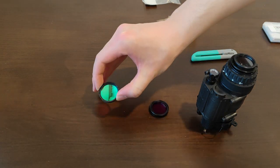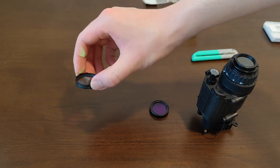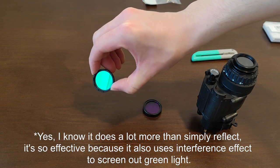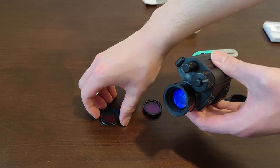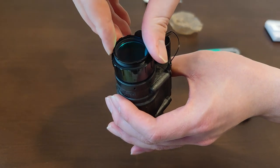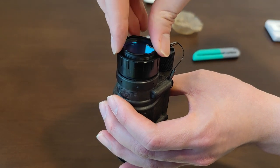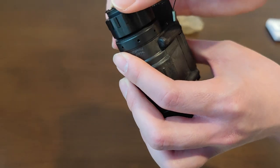Now that we've unboxed these optical filters — the LIF technically acts as a filter, but in a way that's a lot more complex than a regular filter. The light interference filter basically reflects green light. It goes on the objective lens of your night vision unit. It just threads into the objective lens — let me make sure I'm not cross-threading it. There we go, now it's in.